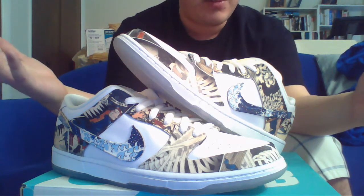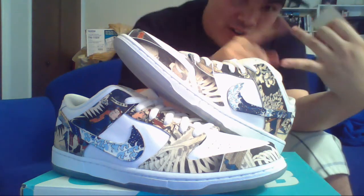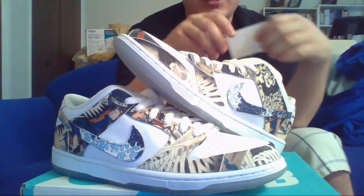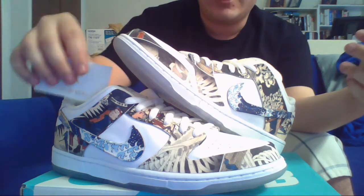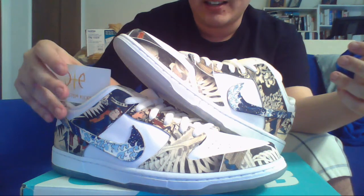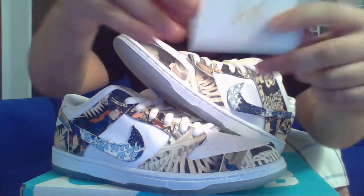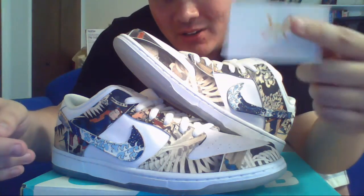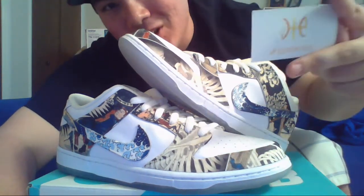Stay tuned for the full-length review. This has been your boy Connor Garrity on the GmoneyZeroForOne channel. Like the video, comment on the video, subscribe if you want to see more videos like this one. Thank you all for watching. Shout-out again to JP Custom Kicks. JP, you're the man — he made these happen. And with that said, thank you.